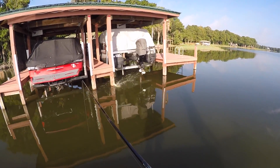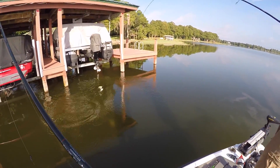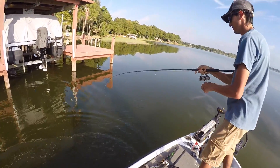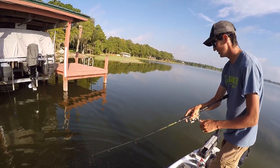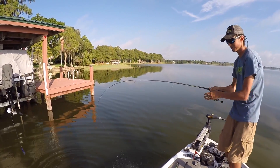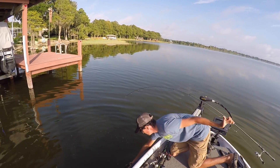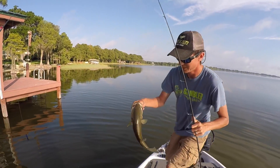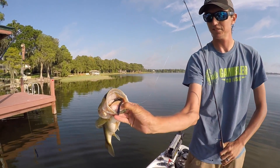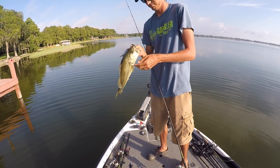No way, there you go! Nice, dude - you called that! That's a good one, not a bad fish at all. Look at that, he choked it too. Yeah, you called that man - you said as soon as we hit the docks you're going to start catching them.